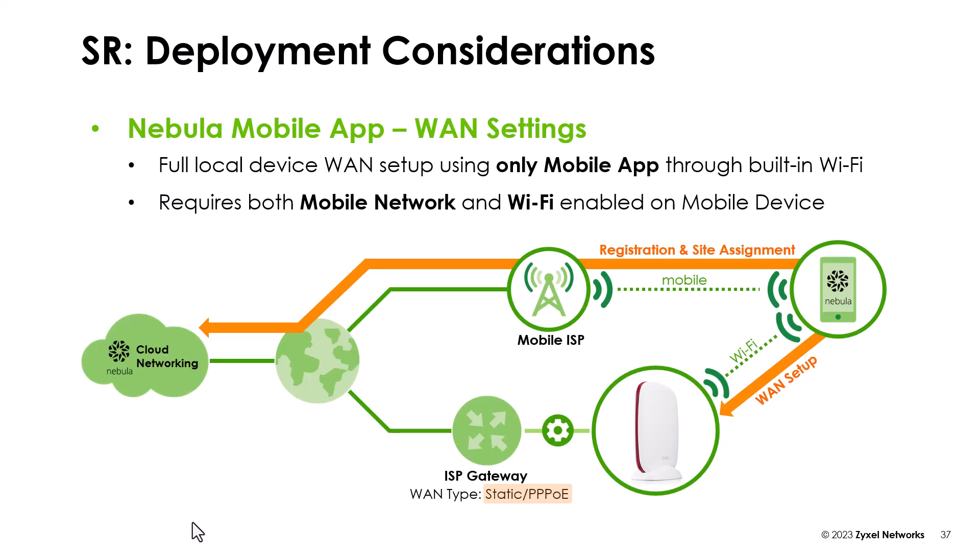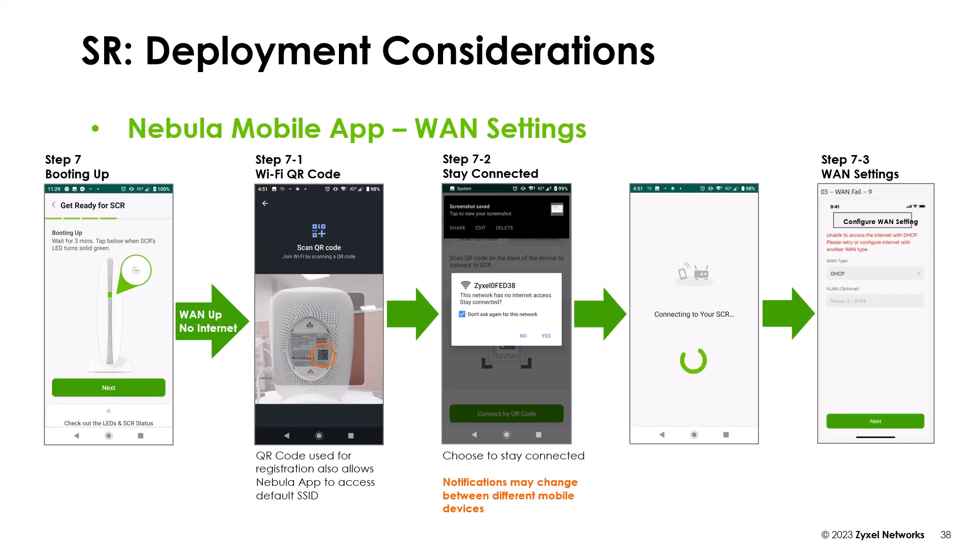In case there is a specific setting on the WAN IP like static or PPPoE, you can use the mobile connection of your phone to register the device and then change the WAN setup in the application. To establish the special setting of your interface, you need to connect your mobile phone with the wireless of the device. In the Nebula Control Center, it shows what is the reason for the disconnection of your device.